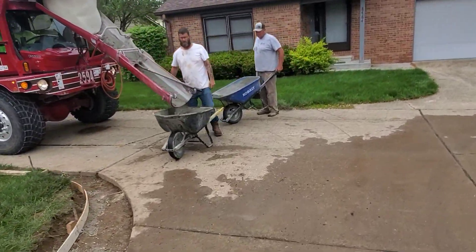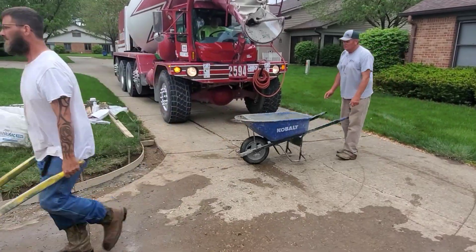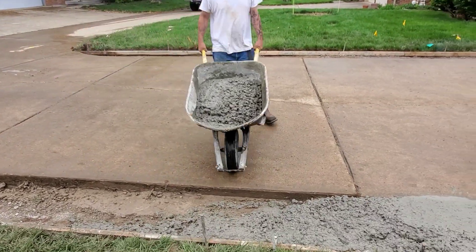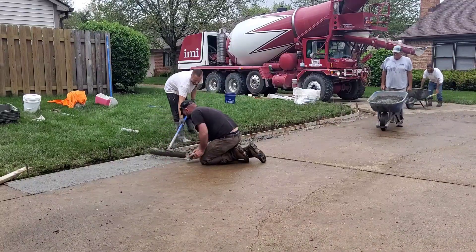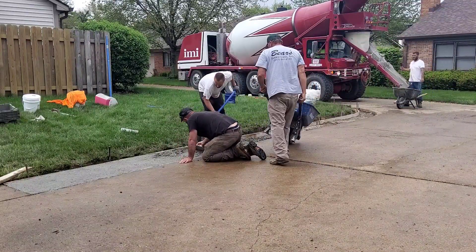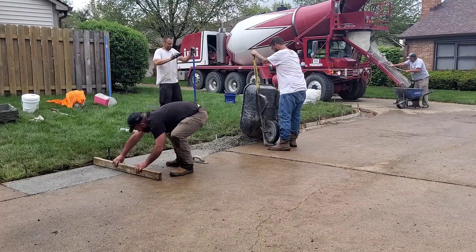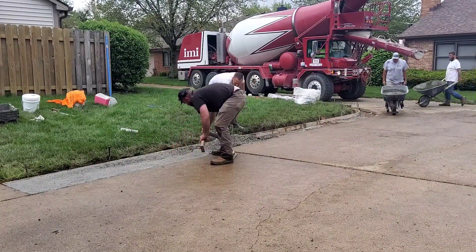You can see the rebar sticking out about six inches — that just keeps it from settling. There's our washout bag to the left. A lot of the companies here in Indiana make you have a washout bag and don't let you wash out in the street — they're all going to be moving away from that pretty soon. I like how some guys pump the washout right back into the truck — that's pretty slick. You'll see us use wheelbarrows and buggies a lot, or just pour it straight out of the truck.